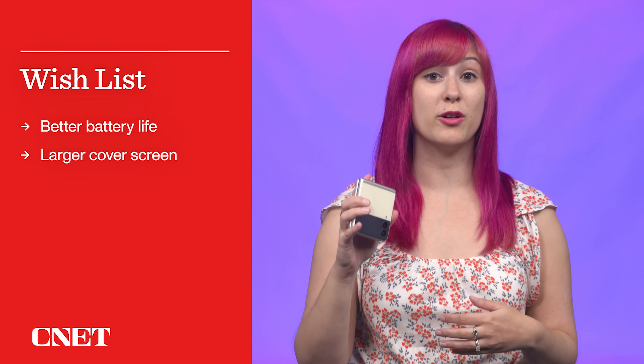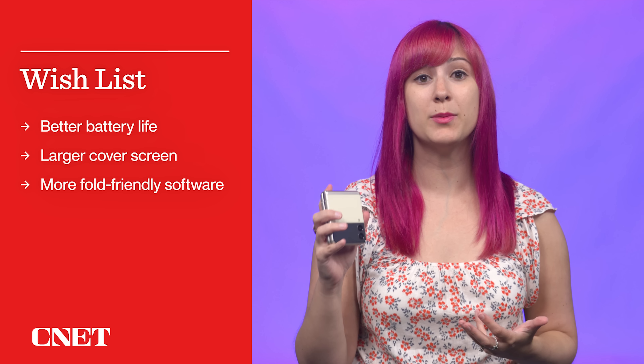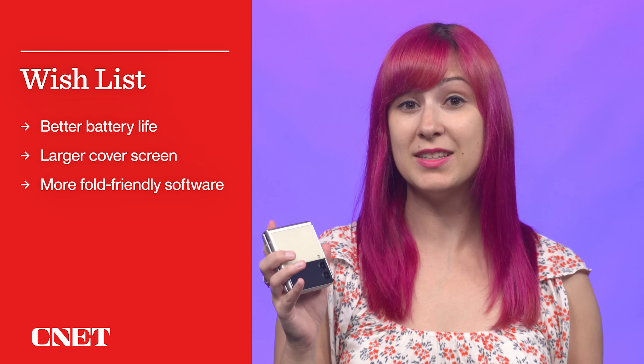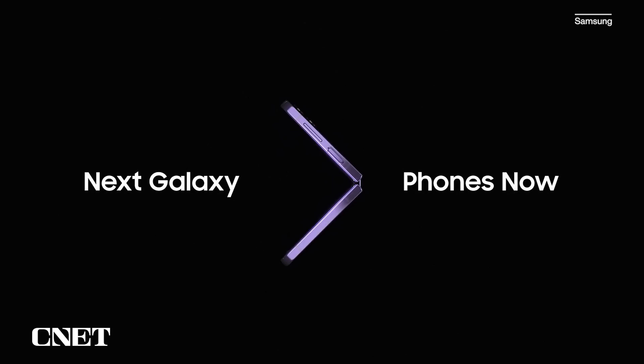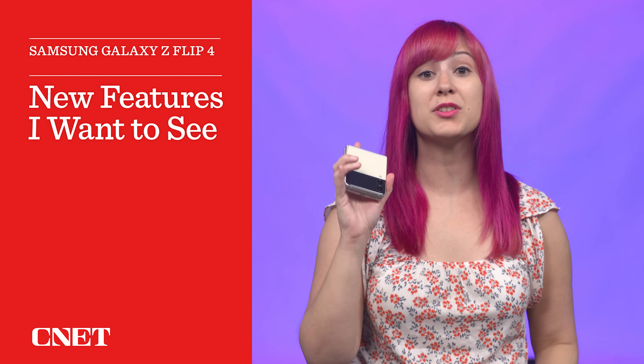Better battery life, an even larger cover screen, and more software that takes advantage of the Z Flip's foldable design are at the top of my wishlist. We'll probably find out if Samsung addresses these concerns on August 10th during the next Unpacked event. CNET will be covering the event, so get subscribed if you don't want to miss those videos. In the meantime, here are the features I want to see in the Galaxy Z Flip 4.